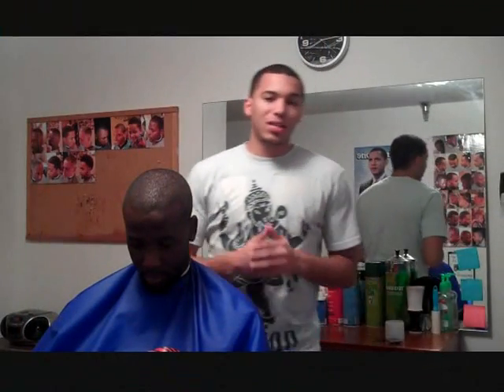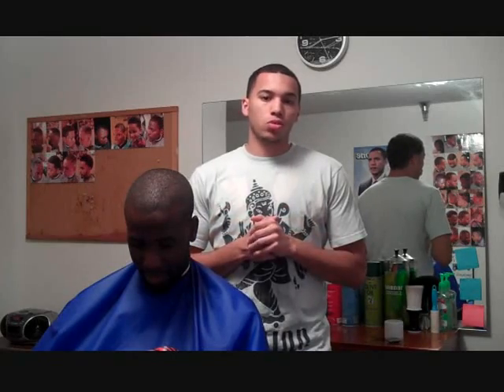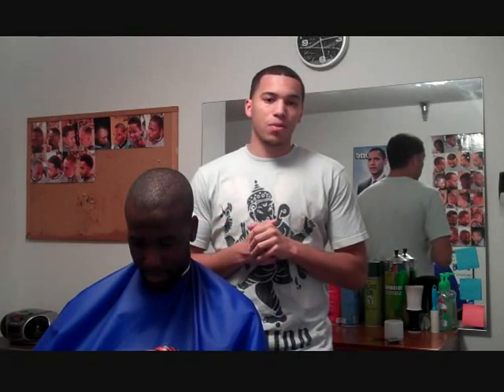Hey, what's up YouTube viewers, back in the booth with ADZ again. Got my boy Myron in the chair today. I'm about to show you guys a quick tutorial on how to give your client a taper in the back of their head. Go ahead and stay tuned.